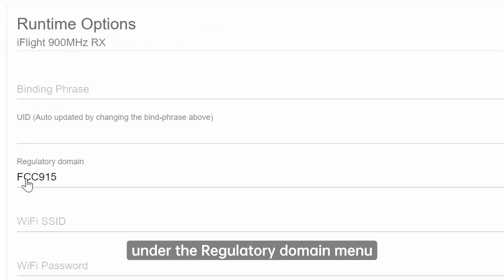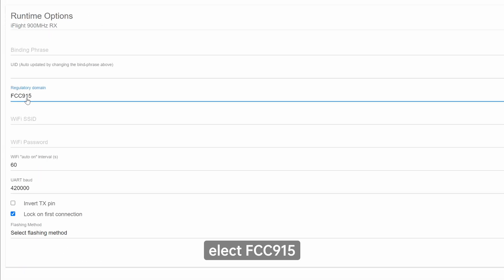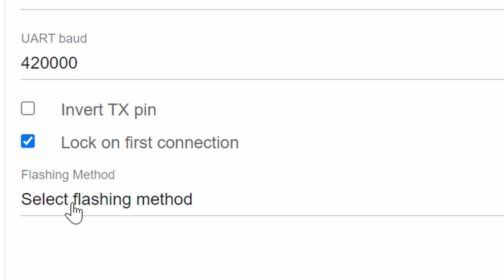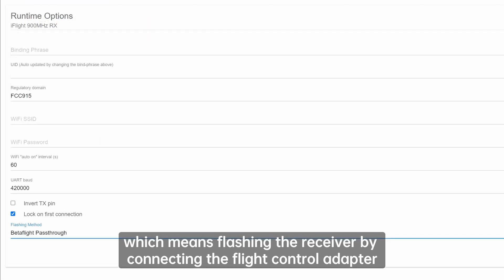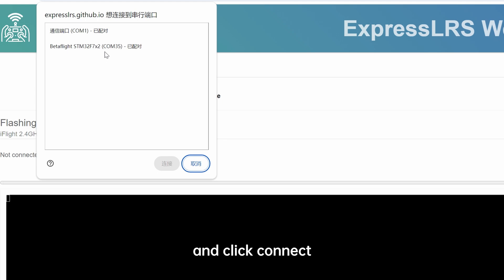Coming to the second page, under the regulatory domain menu, select FCC 915 with other settings defaulted. Then at the bottom of the page, under the flashing method menu, select Betaflight Pass-Through, which means flashing the receiver by connecting the flight control adapter. Click Next, choose the correct port in the window, and click Connect.